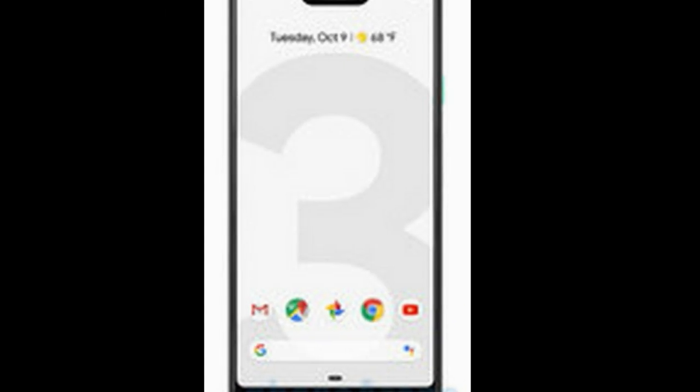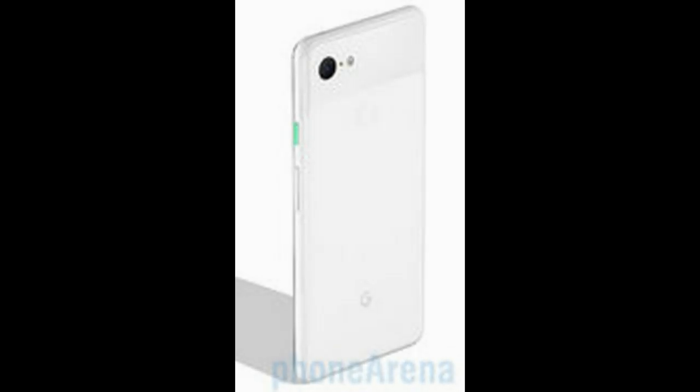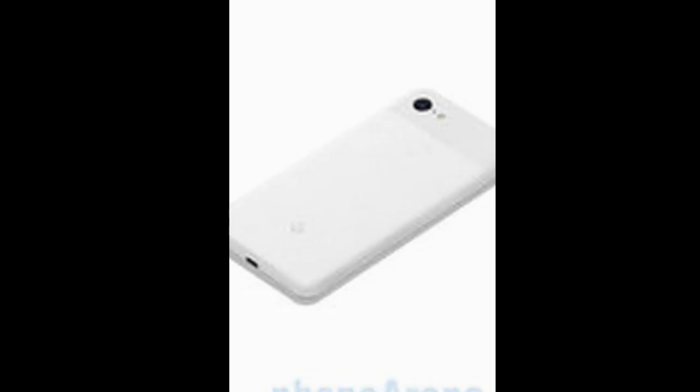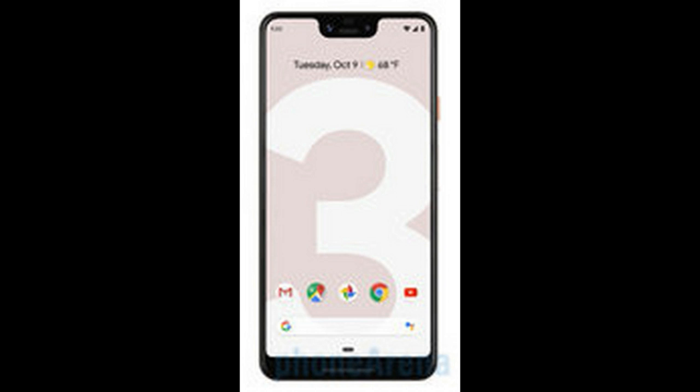Camera benchmark: Single primary camera at 12.2 megapixels with optical image stabilization, phase detection autofocus, and a CMOS image sensor. Aperture size f/1.8, focal length 28mm, sensor size 1.55, pixel size 1.4 microns.